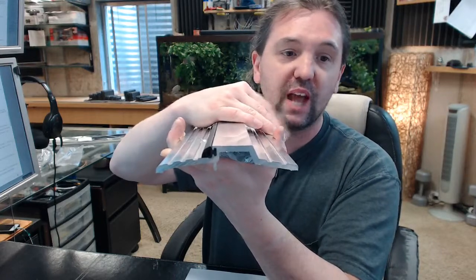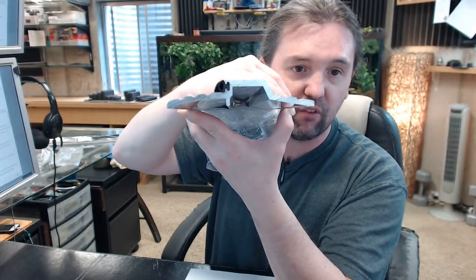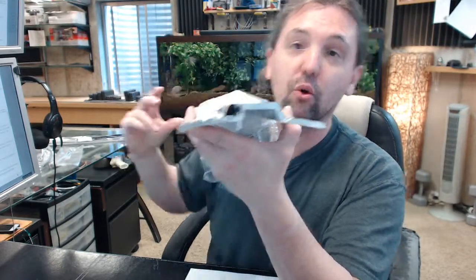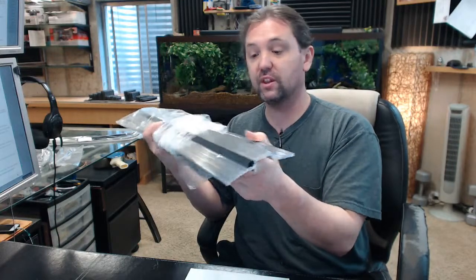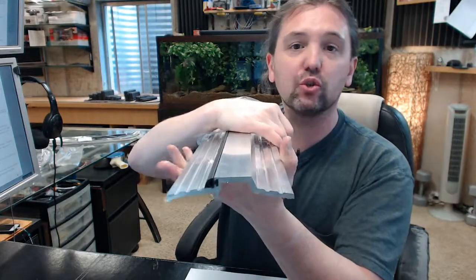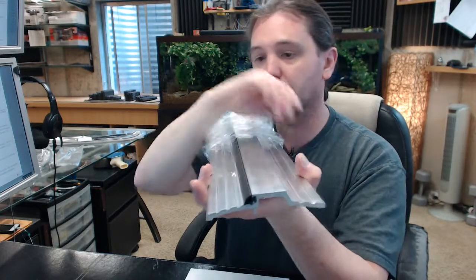First impression, this is just a substantial threshold. If you notice, looking at that profile, look how thick the aluminum extrusion is. This thing is incredibly heavy for a threshold, for a piece of aluminum. This weighs well over a pound and a quarter per foot — every foot of this weighs 1.25 pounds, and that is attributed to the thickness of that profile. This is substantially more heavy and thicker than other thresholds.